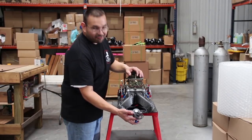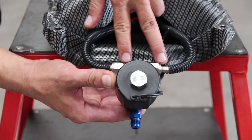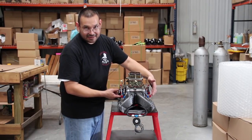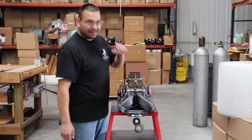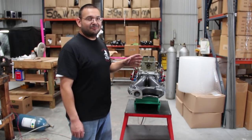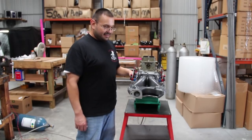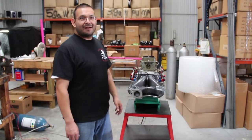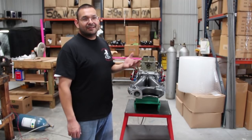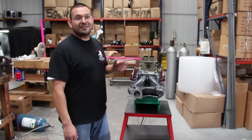One last thing: remote mounted nitrous solenoid. It's got a T to one solenoid. It goes to the distribution blocks with a hose on each side and the fitting that goes into the distribution blocks — that's remote mounted. We've got the small block forward intake plumbed with the nitrous lines and fuel lines on both sides. Now we're ready to flow it, make sure we've got no anomalies coming out of the runners with nitrous pressure. After that, we're going to flow it per pound and see what it does per hour and do some jetting.